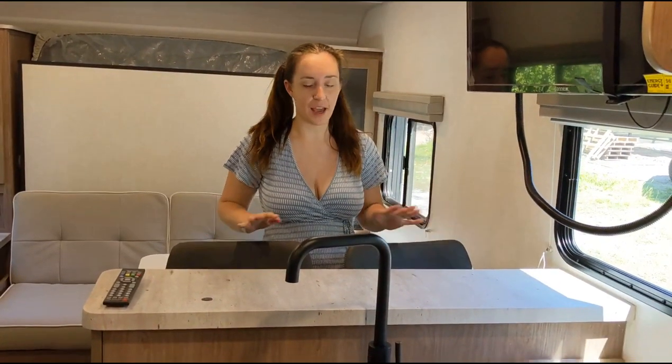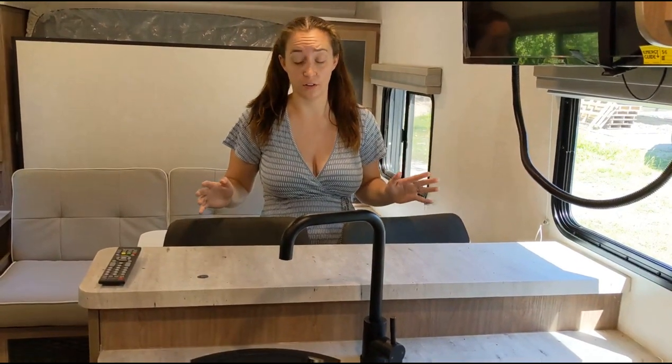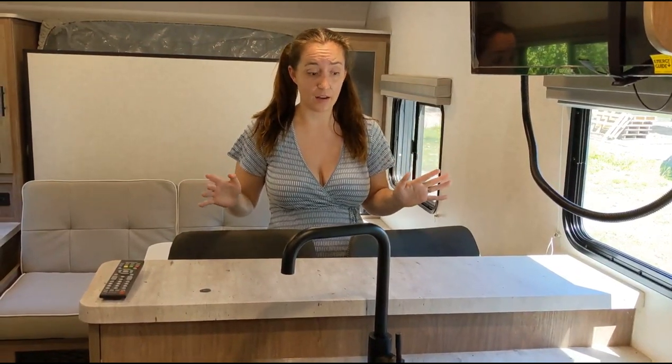Right over here we have an actual breakfast bar. This is something that isn't common in travel trailers under 25 feet. This is primarily one of the reasons why we ended up choosing this trailer — because we don't need an actual dining area when we can just sit here. There's two of us and that's all we need to eat breakfast, lunch, and dinner.